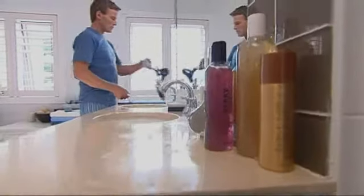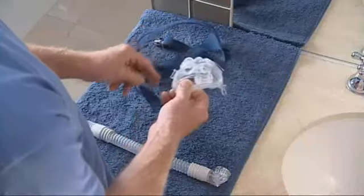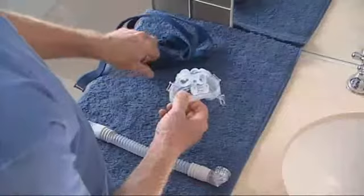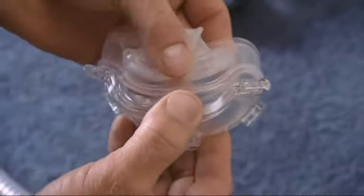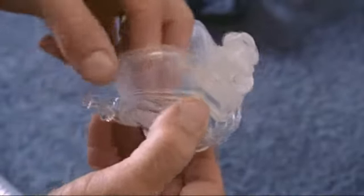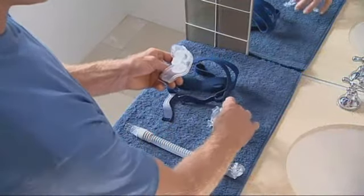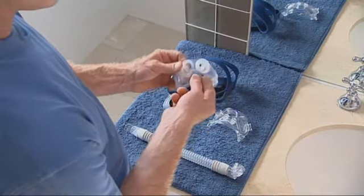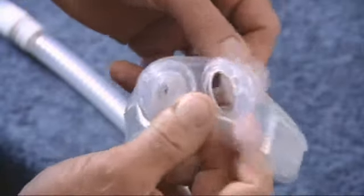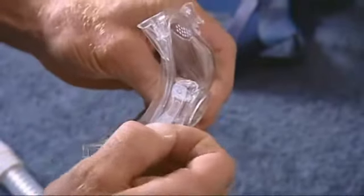In order to clean your Mirage Liberty full face mask thoroughly, you'll need to disassemble it. First, detach the top straps of the headgear. Carefully pull the mouth cushion away from the mask frame. Push the two nasal pillows down through the mouth cushion.